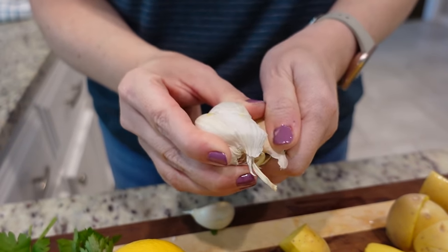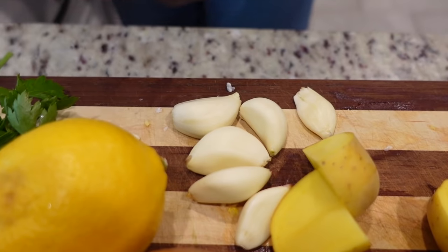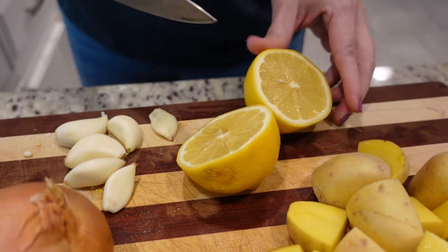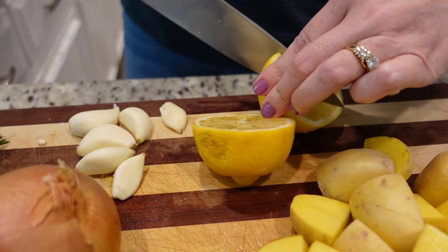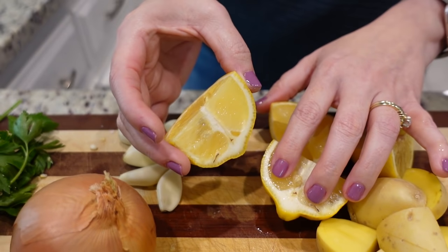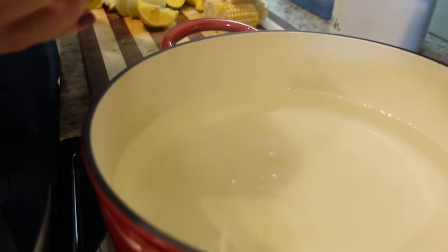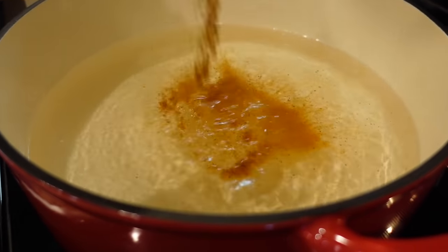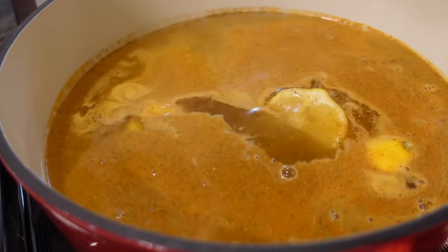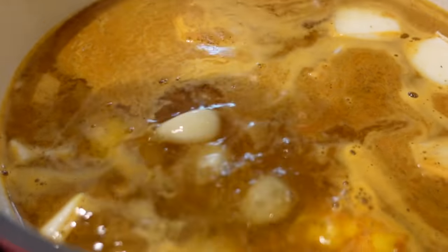We need some garlic cloves, but these are just going in for flavor — we'll peel them but leave them whole. We're going to do the same with a lemon, just quartering it. Three pieces go into the water and one piece is saved for garnish at the end. We're going to add in our Old Bay seasoning — about a quarter cup — along with the lemons, onion, and garlic.